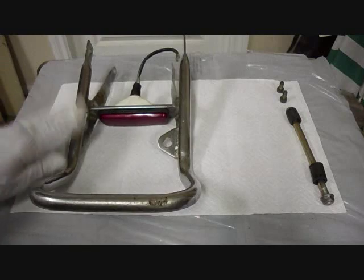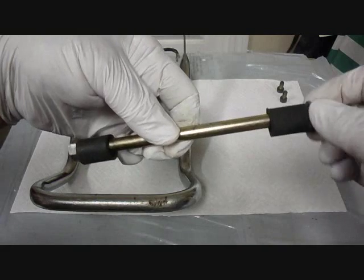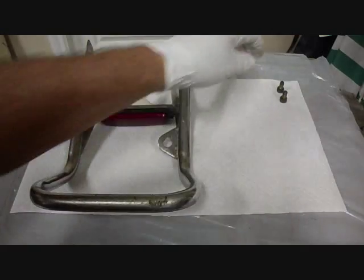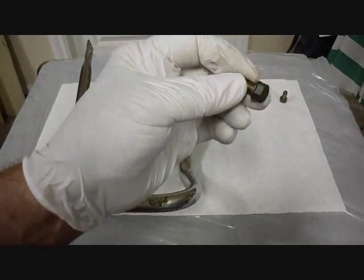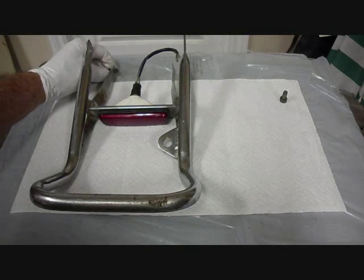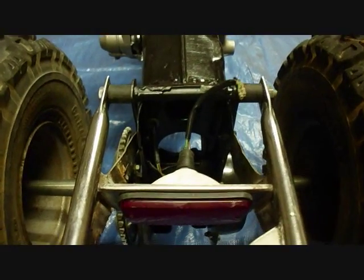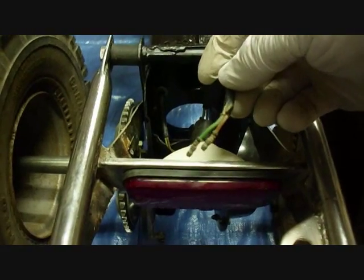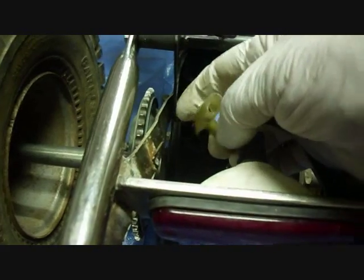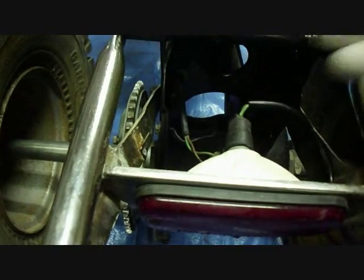Now we can install the grab bar. There's this long bolt with a nut on it, and these two rubber things that the seat rides on. We also have a bolt and a washer that'll go through the bottom hole on the grab bar on each side. Now we can make the electrical connections. Coming out of the tail light there's a green and a brown wire, and there's a green and a brown wire coming out of the wiring harness — the brown one comes from the headlight frame. Just connect them up.